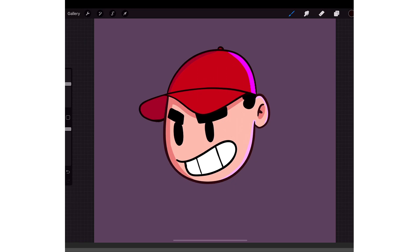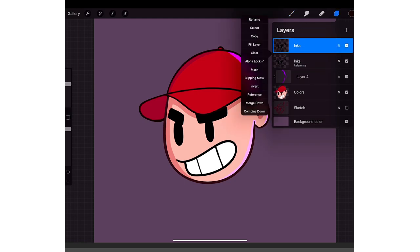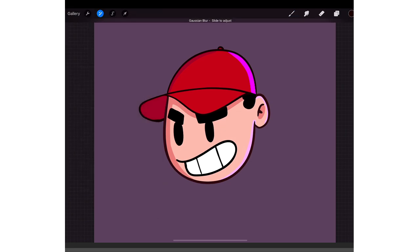That's basically how I ink, shade, and highlight. Now before I finalize my art I usually duplicate my inks, make sure it's off of Alpha Lock, then go to Effects, tap on Gaussian Blur, and then grab your pencil, tap the screen and hold, and slowly go to the right — you see how it's getting super blurry.